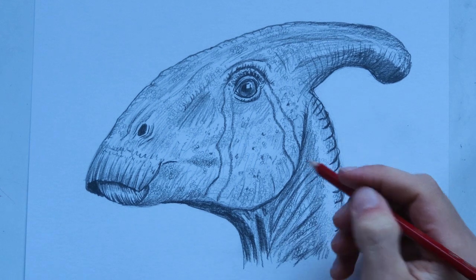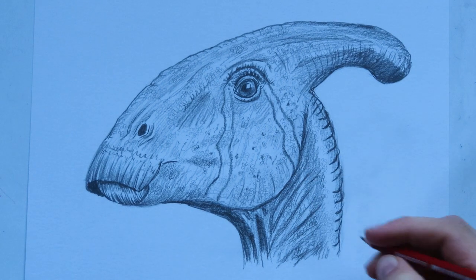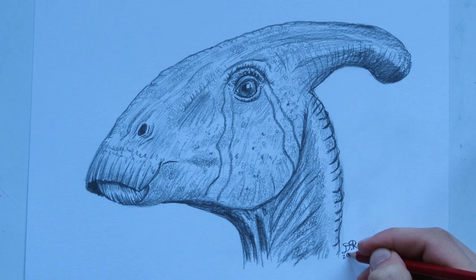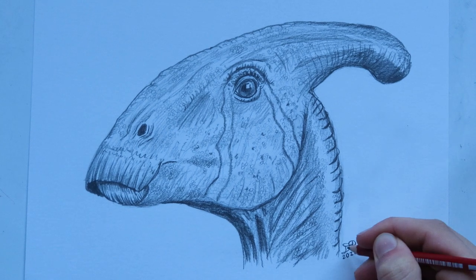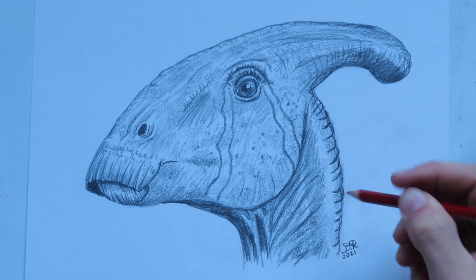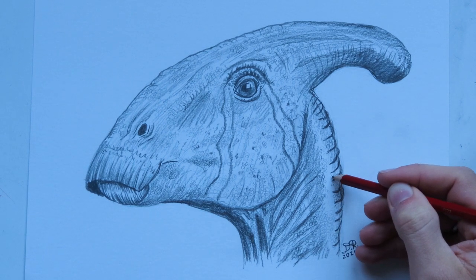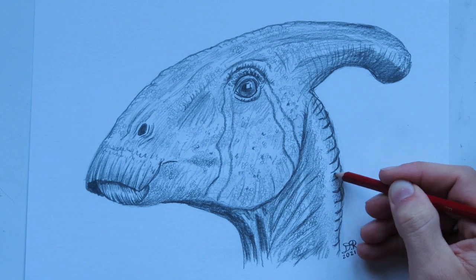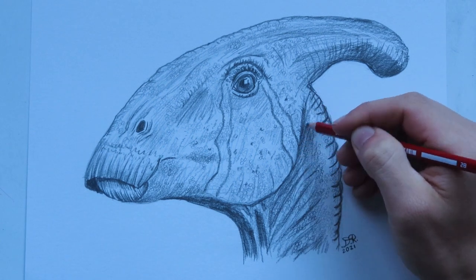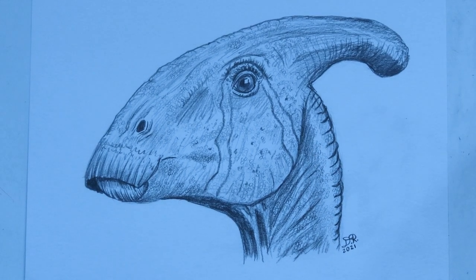I've added a bunch of scales to the Parasaurolophus head, and now the only thing left to do is sign our drawings — I'll do that right here in the corner. We're getting close to 2022, so exciting, but this is still 2021. Between filming this and the scaling, I did watch the Jurassic World Dominion prologue, which I had not seen before — it's super cool. The Giganotosaurus looks really neat, so I might do a drawing of that in the future if you guys want. I hope you guys all have a very Merry Christmas, and I will see you guys in the next video. Thank you so much for watching.